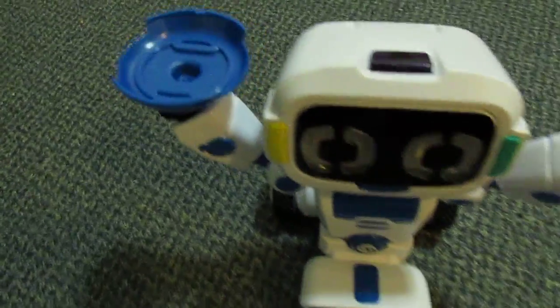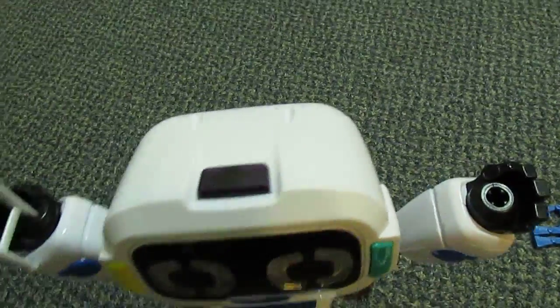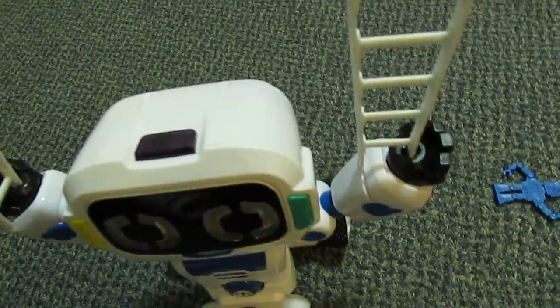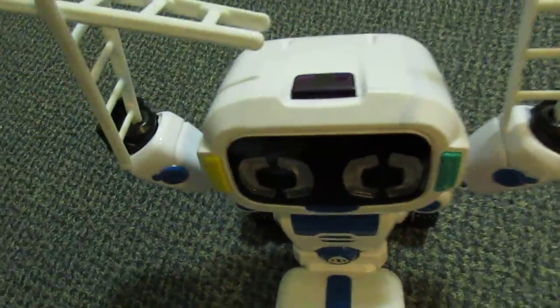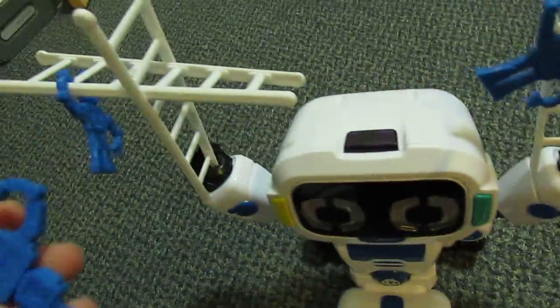These come off here — you can put them in his arm hands to balance things. I want to put on the ladders and show you how he can balance certain things. You stick the ladders through each other, and then I take all these little robots and hang them on the ladders anywhere.